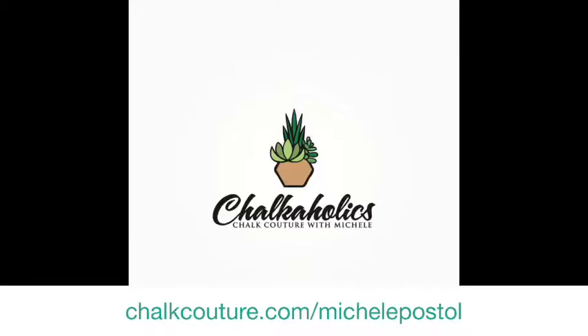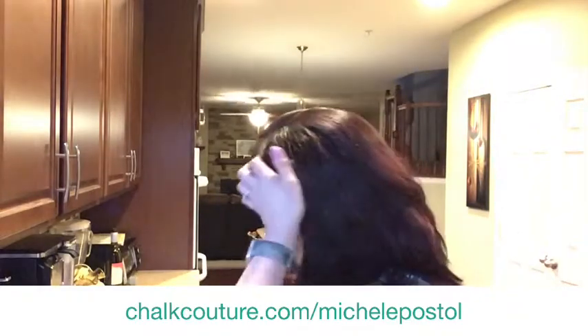Hello everybody and welcome to the replay. Come on in and say hello. Hello everybody, there we go, we are working. Hi Ashley, hey Carrie, hello hello hello.